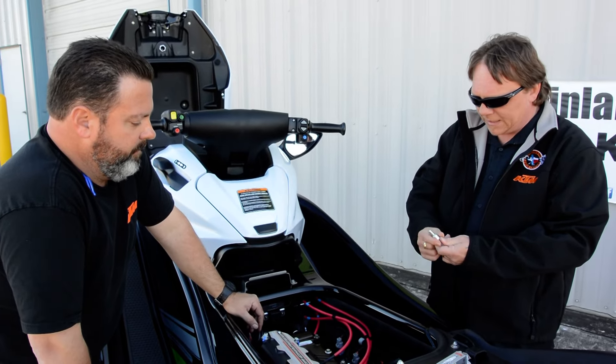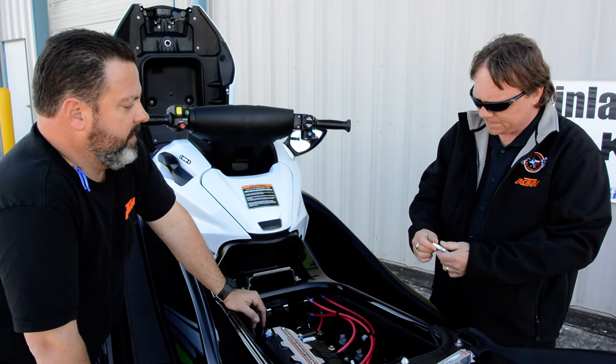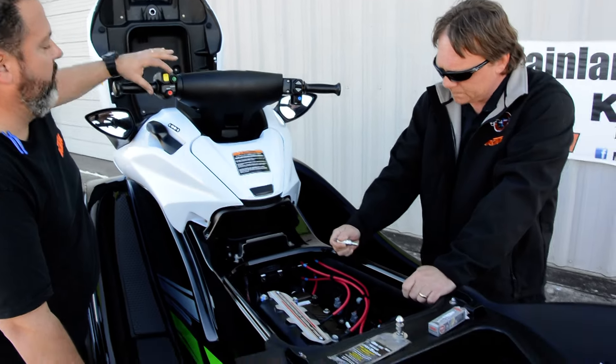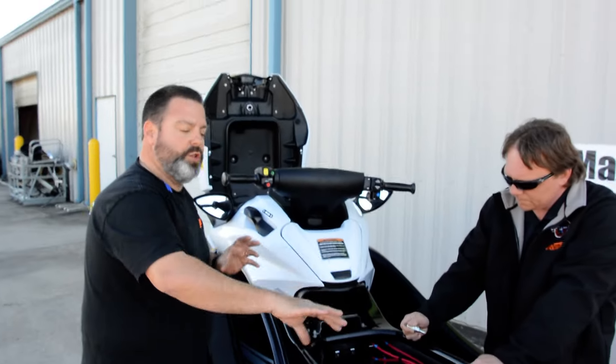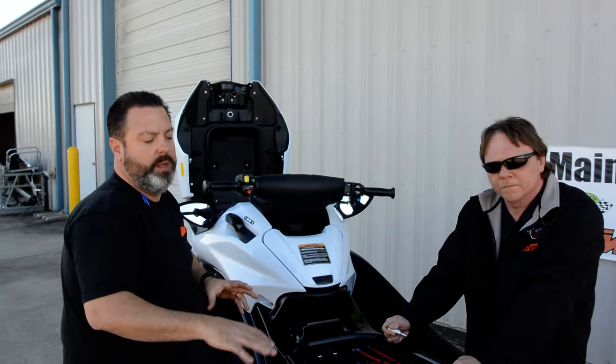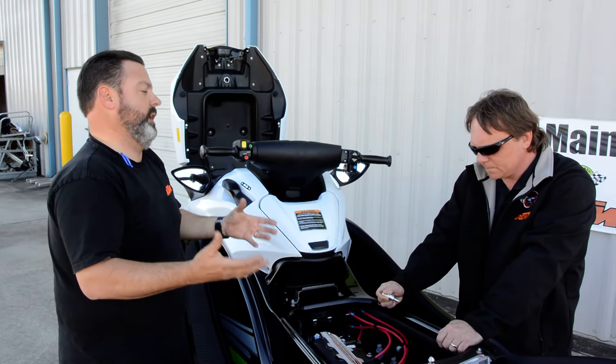Put the plugs back in and see if you can get it to fire. Typically the first time, it's probably not going to start. But what it will do is, now that you've got compression and the motor's turning, it'll push all the water that's in the exhaust system. There's normally some water in the exhaust, but in this case it's really full of water — if you waterlogged it, if you submerged the jet ski.